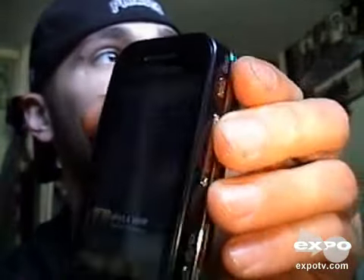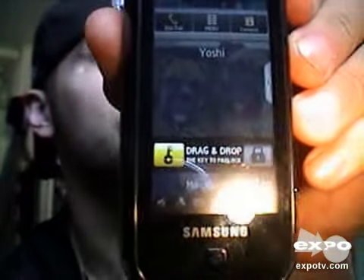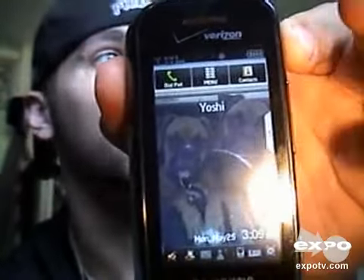It's got a lock mechanism right here, this little button. On the screen it says drag to drop — if you just click that button, it'll unlock it. Click it again and it'll lock it. Or you can drag that key over to the key lock and it unlocks like that.